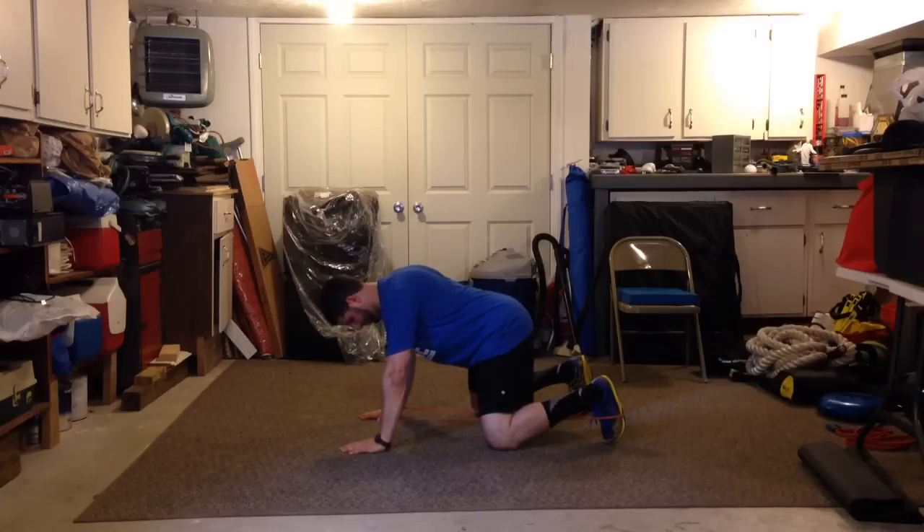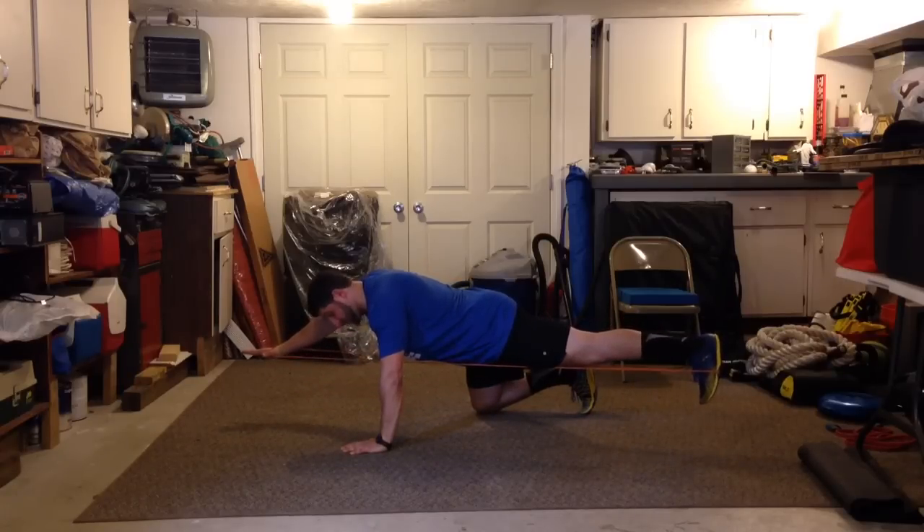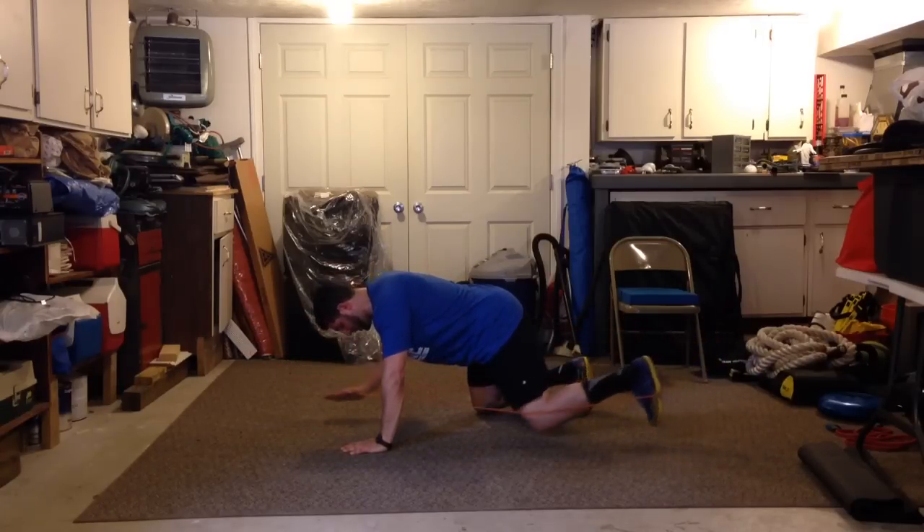All I'm going to do is place down and stabilize, then extend the left leg and right arm. Now once I'm here, the band wants to yank me back, so I have to turn my core on even more to slowly come back.